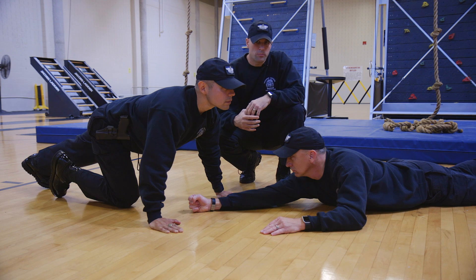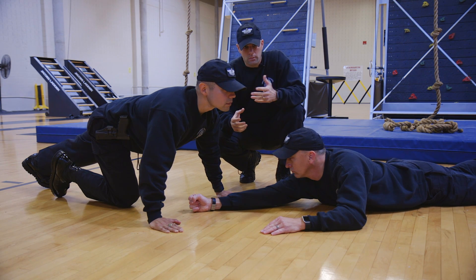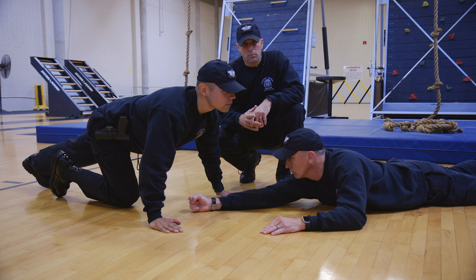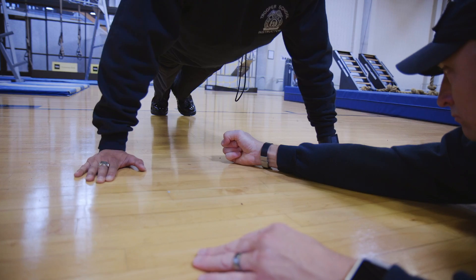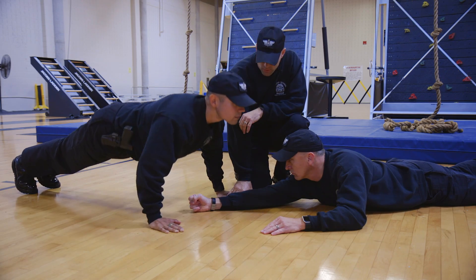Should you successfully pass the sit-up portion of the PT assessment, you'll move on to the push-up portion. Here you're going to be looking for 21 proper push-ups in 60 seconds. The captain or lieutenant will be keeping time; they'll give you the command to start or begin. You'll begin in the up position, then come down. For males, your chest will touch the top of the fist of the instructor that you're using as your assessor.